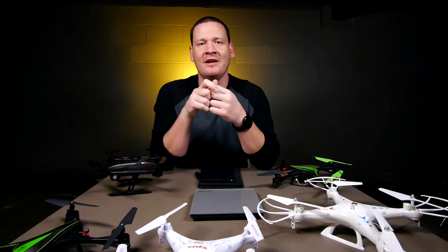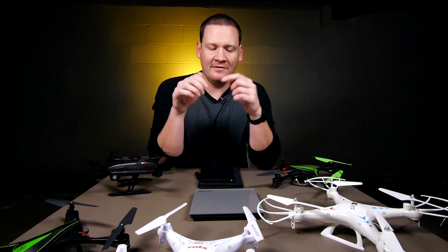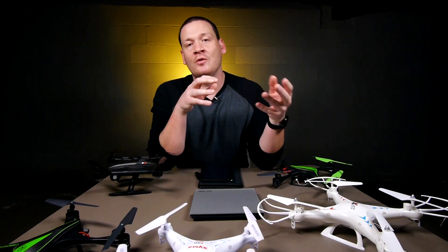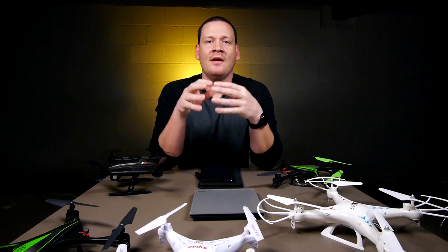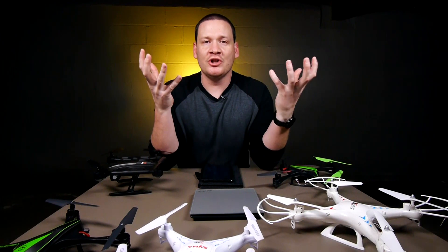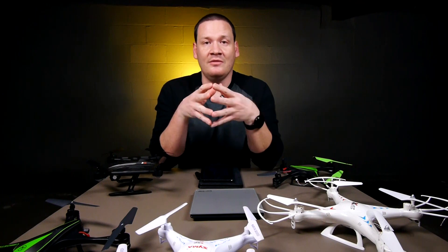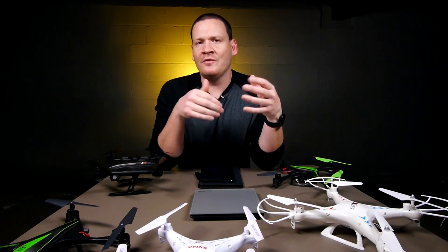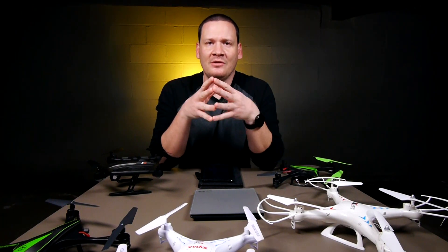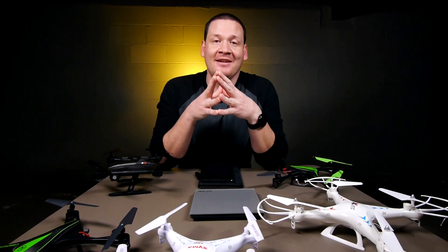That's about all I have for you on the FAA regulations. Basically, if you own a toy grade quadcopter, you're probably okay. But you're definitely going to want to make sure — if you own an FPV racing drone, a DJI Phantom, a Yuneec Typhoon 4K, or any of the larger camera quads, you're definitely going to want to register those. Those are going to be over the weight limit and you'll want to make sure you're in compliance with the new laws. Fines can be up to over $27,000, or $250,000 if there are criminal findings — both are definitely steep price tags.